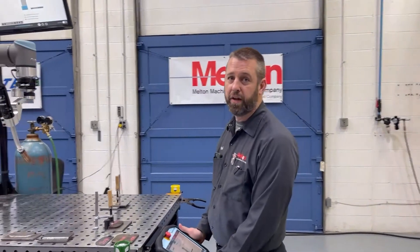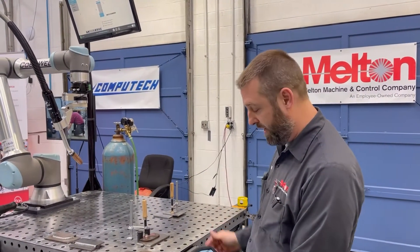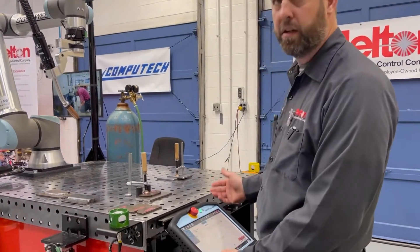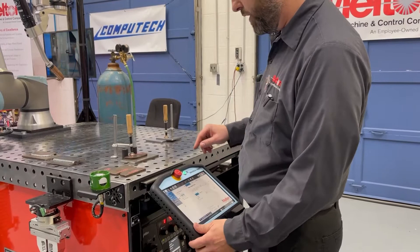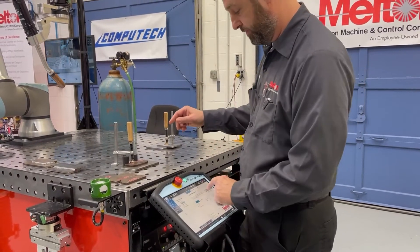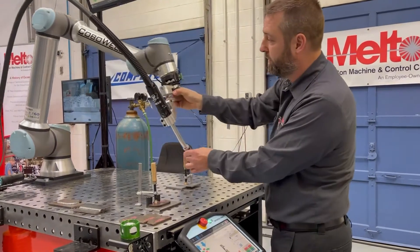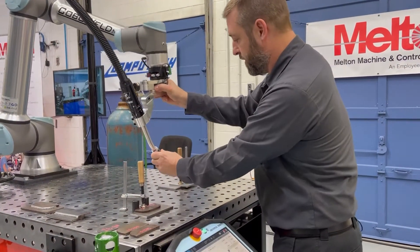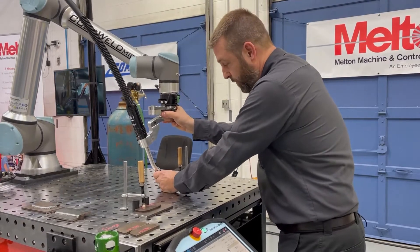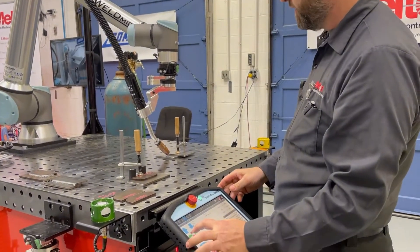Here we have a display showing what's on the pendant. In this application we have a welder, so we're going to go ahead and do a weld path. Enter in all your weld parameters, set your start point. We have free drive foot pedals and free drive buttons on the controller. You can also program it through the pendant with the standard push buttons on the UR10.